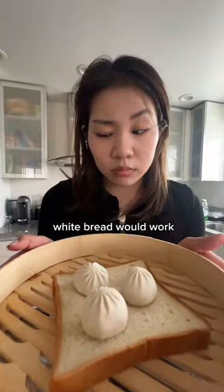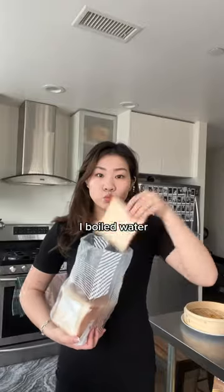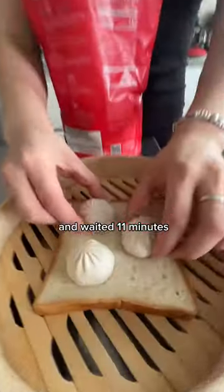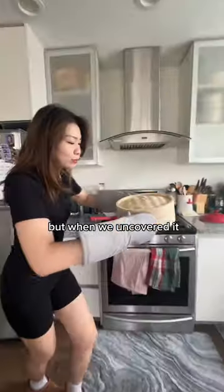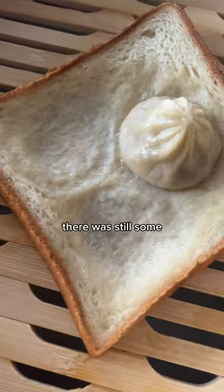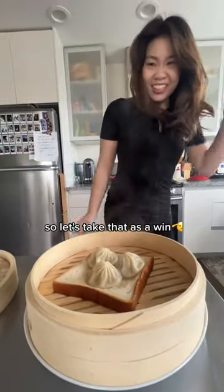I really thought steaming soup dumplings with white bread would work. I boiled water, placed my dumplings and bread in the steamer, and waited 11 minutes for it to cook. I was super excited because I really thought I found a great hack, but when we uncovered it, the piece of bread was completely soaked through — though there was still some soup in the dumpling.